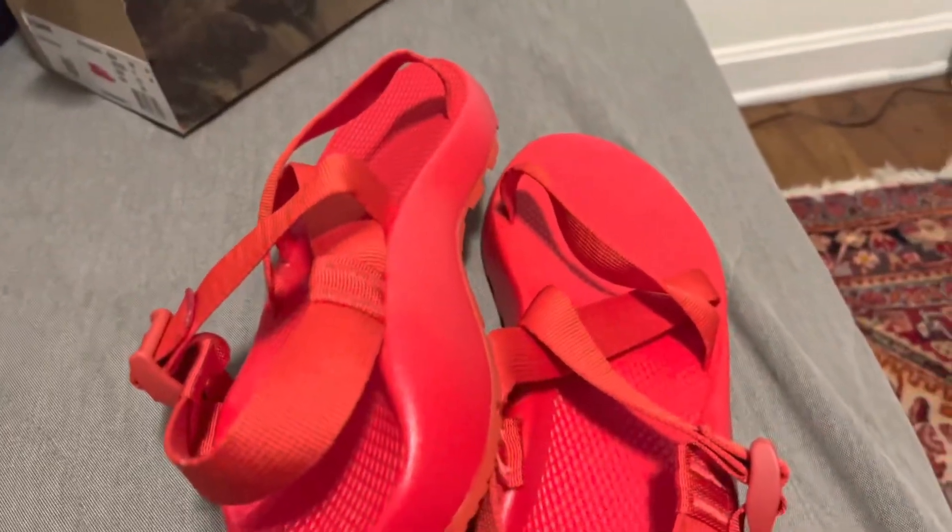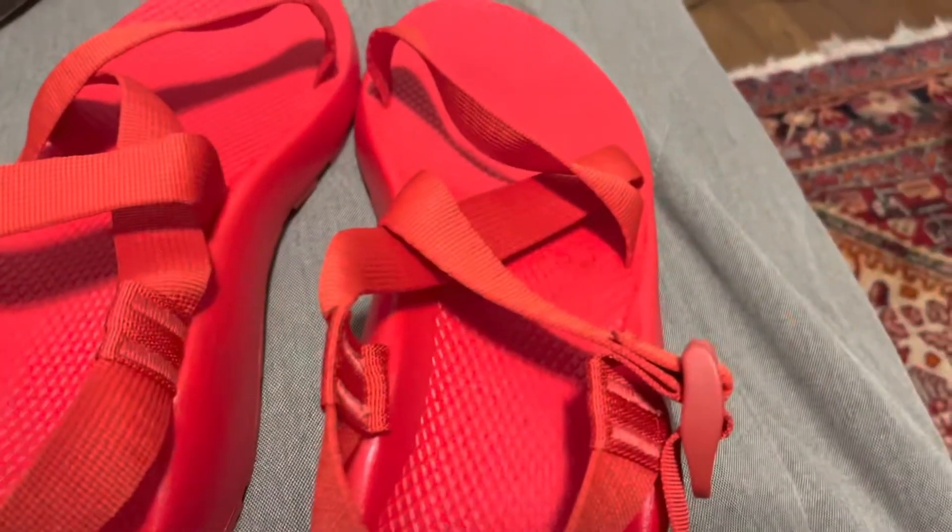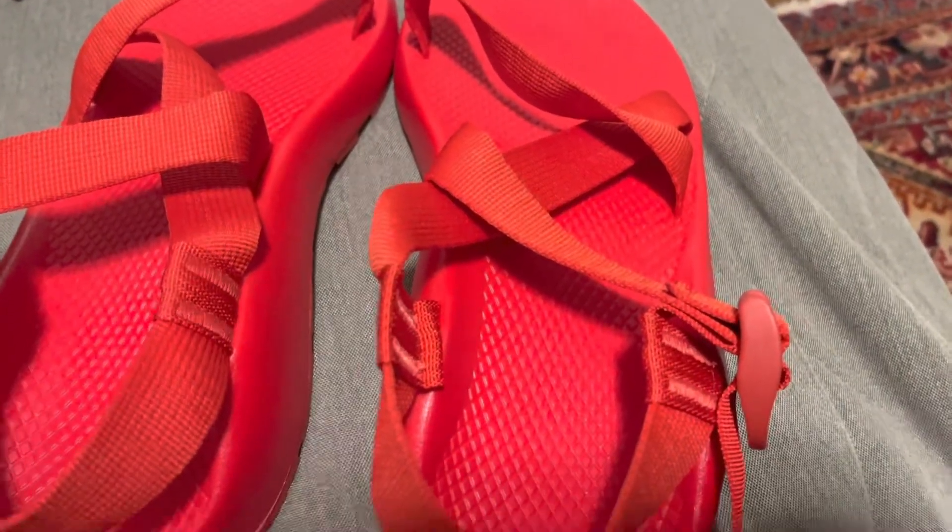And by the way, as a result I am selling my black pairs on eBay. I'll put a link in the description and the pinned comment so you guys can check it out.